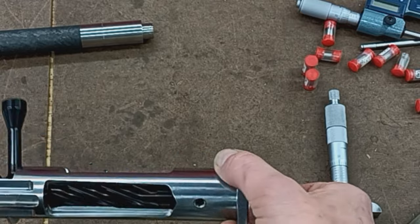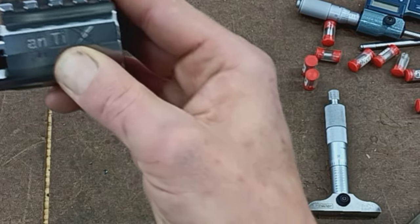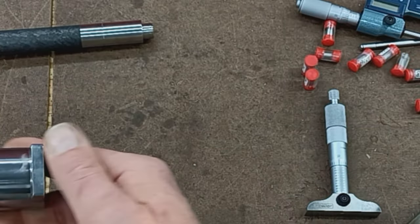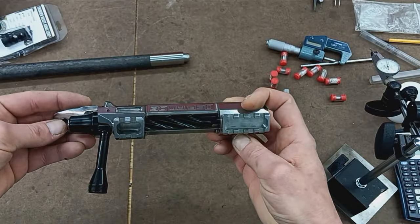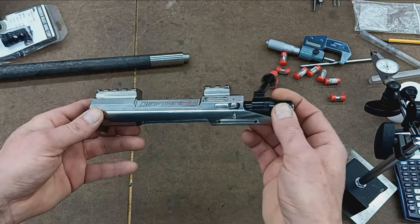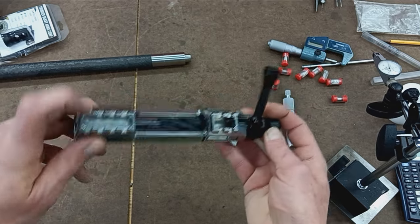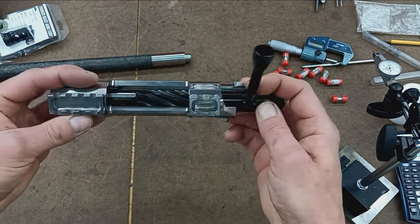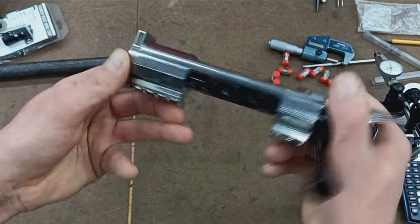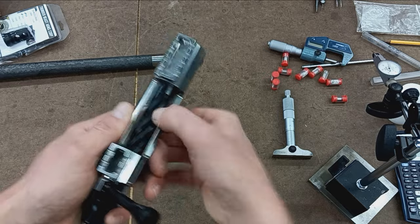Starting with the heart and soul of the rifle: the Defiance Anti-X action, made in Columbia Falls, Montana. Really nice company to deal with — nothing but good experiences. This action features its traditional blend of alloys — it's not titanium, but it is a lightweight alloy, strong enough to contain working pressures, but with all sorts of lightening cuts to reduce weight. We've got a deep pocket here in the back rail, integral rail — all machined out of one piece of steel. Integral recoil lug, Picatinny rail on top, and a nice gap so you can shove your thumb in to load rounds in BDL format.